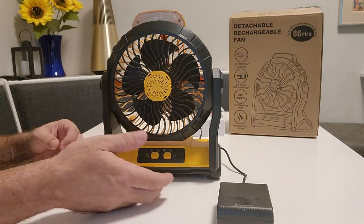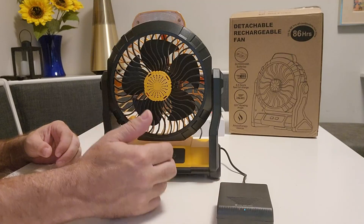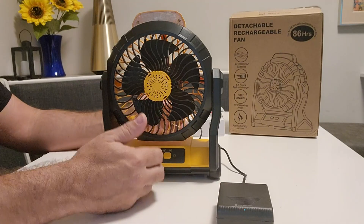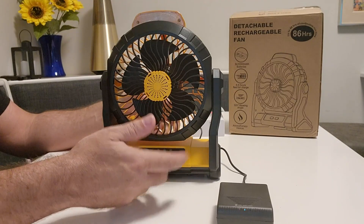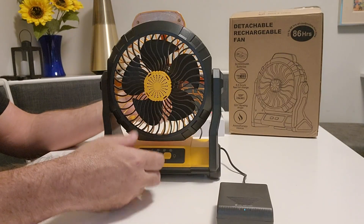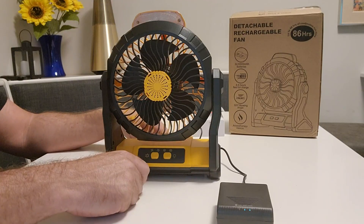The cool thing about this fan is that unlike fans with built-in batteries — where when they're dead you have to recharge the whole unit — with this one when the battery dies you take it out, charge it, put the fresh battery in, and you never really run out of power.